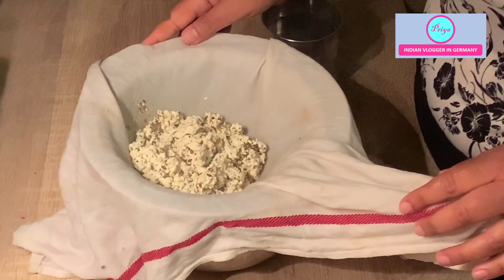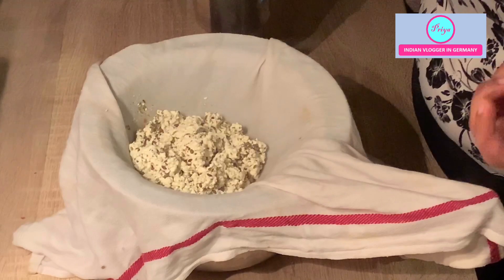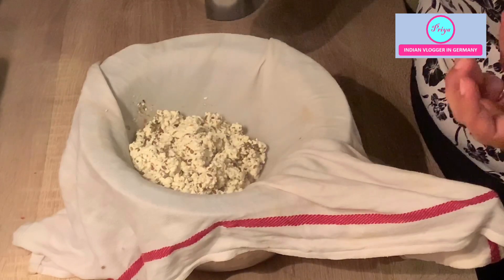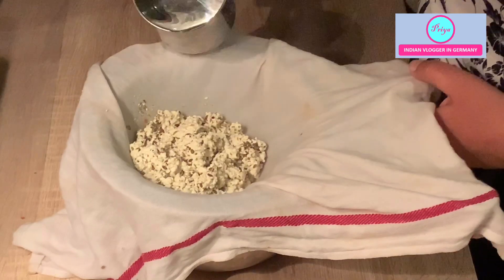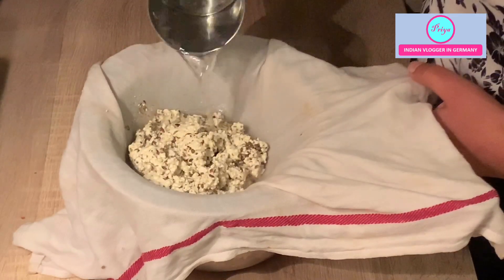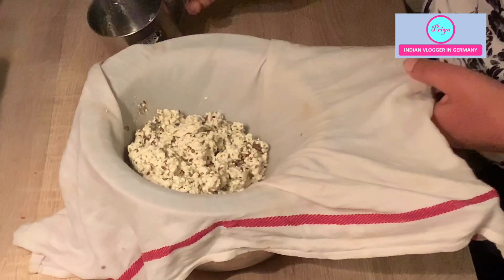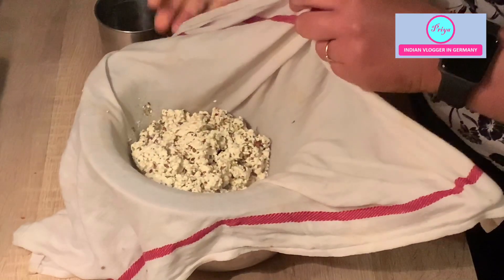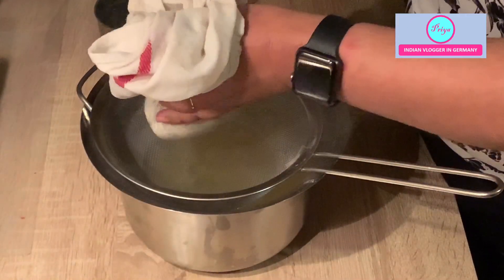For me the taste of vinegar is not such a big problem, but if you think it is too vinegary or you want to remove the smell and taste from lime juice, you can just wash it with plain water and then squeeze it out. For the paneer to set you have to really really squeeze it out very well.